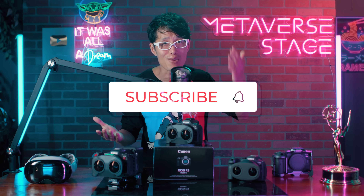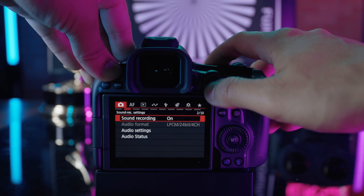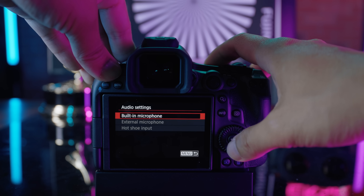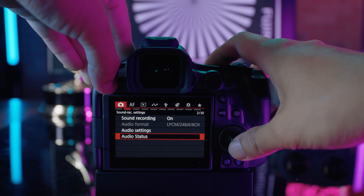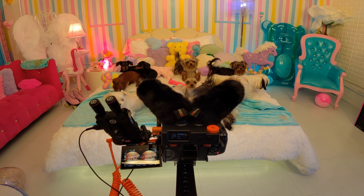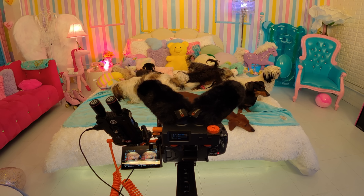For audio, just like the R5C, the R5 Mark II now also has uncompressed LPCM 24-bit, 48kHz 4-channel audio recording. This allows me to have a stereo mic like the Comica right here to capture a wider sound sphere and mix it with onboard audio to create location-based audio. This enables spatial audio for Dolby Atmos and Ambisonics. Canon really listens to our community, even in audio.